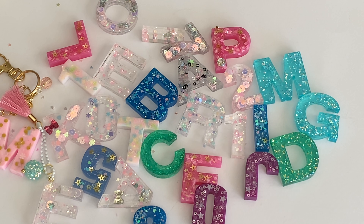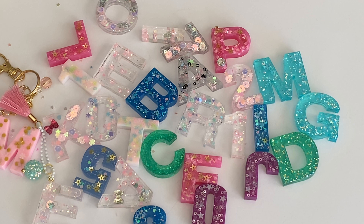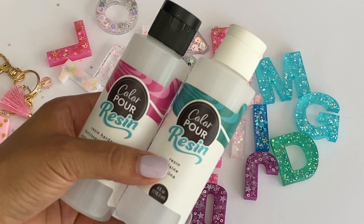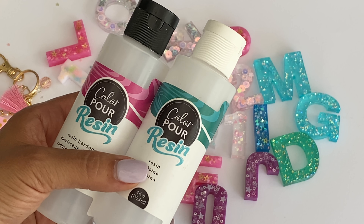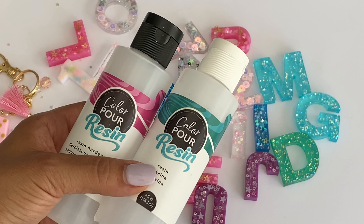Hello crafty friends, it's Erica Scraptiva29, welcome back to my channel. I'm coming on today with a project share. If you remember a few weeks ago I shared an Amazon haul where I had purchased this silicone alphabet mat, and I had also purchased the resin to create resin letters.